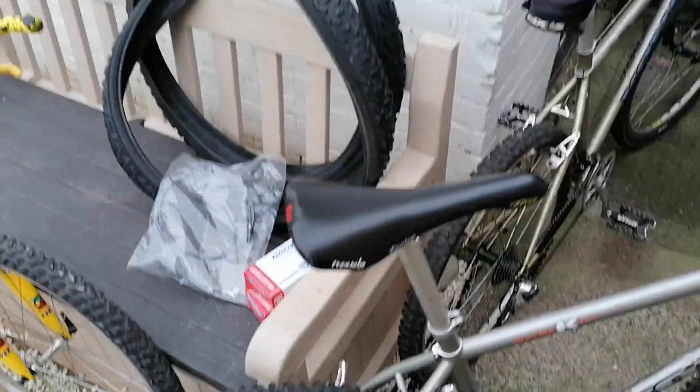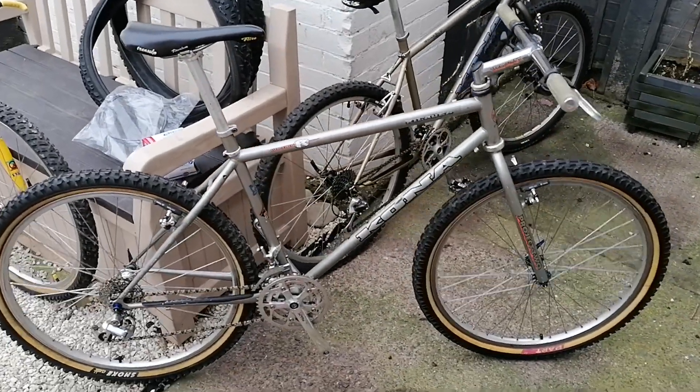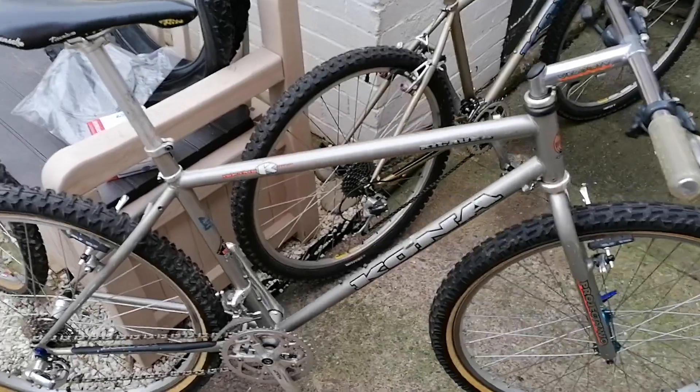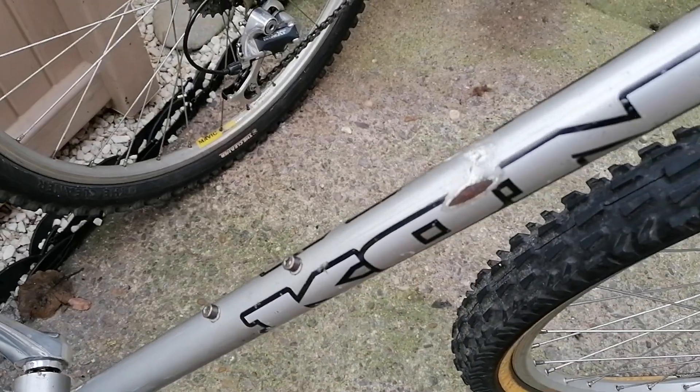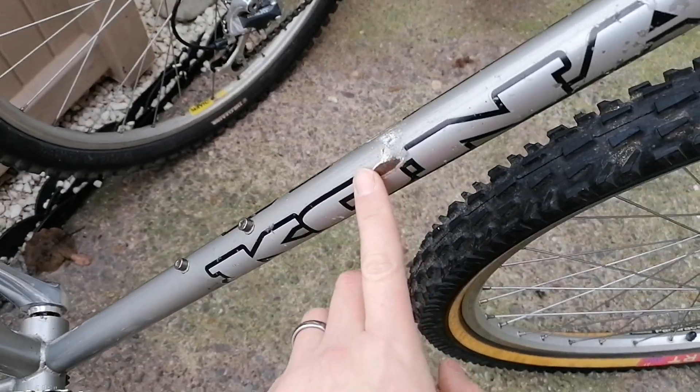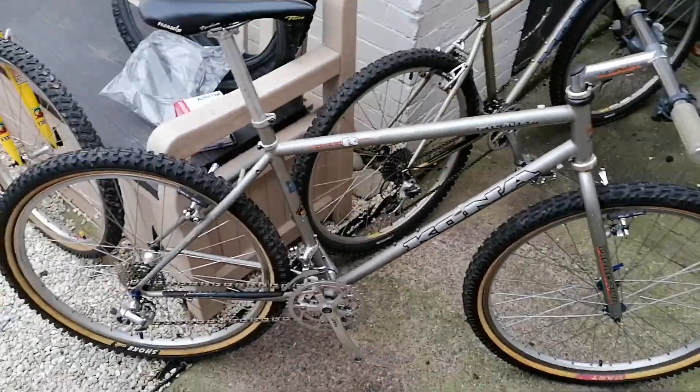I think I'll do a time-lapse video of building it. I've also got the decals from a seller on eBay, so I'll touch the frame up and then stick the decals on — I'll probably do all of that at the same time.